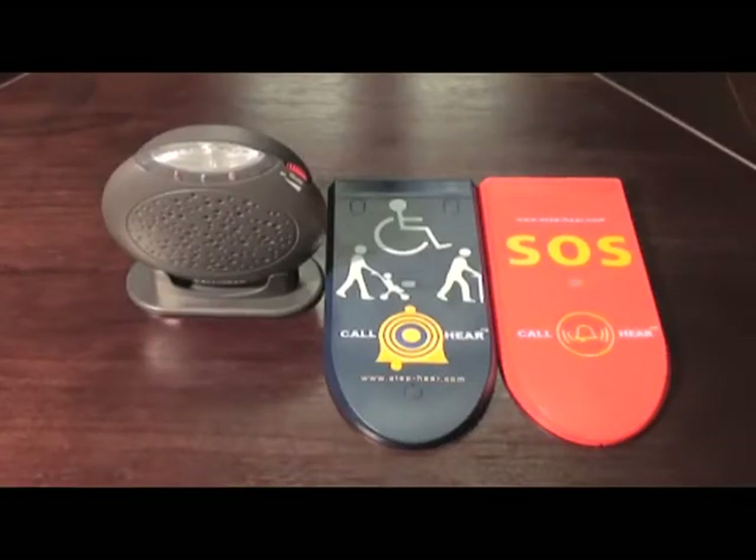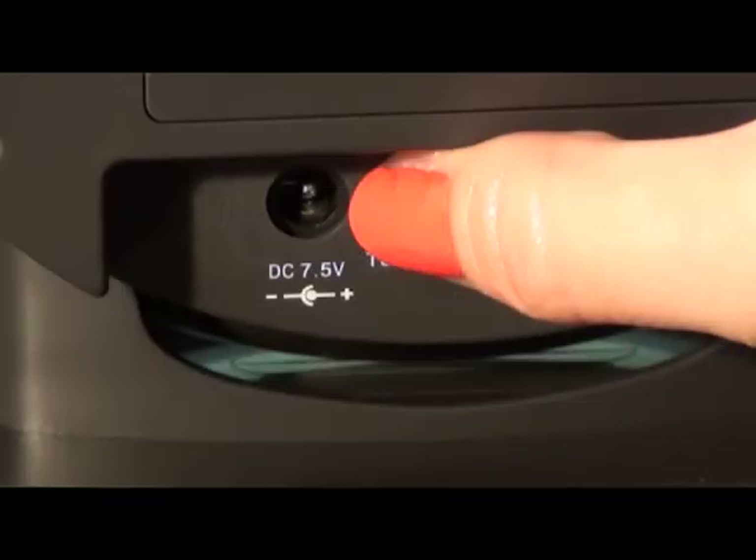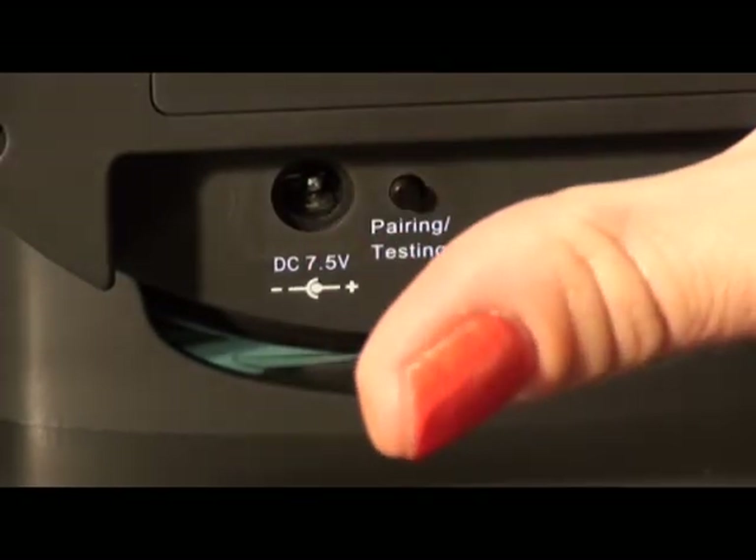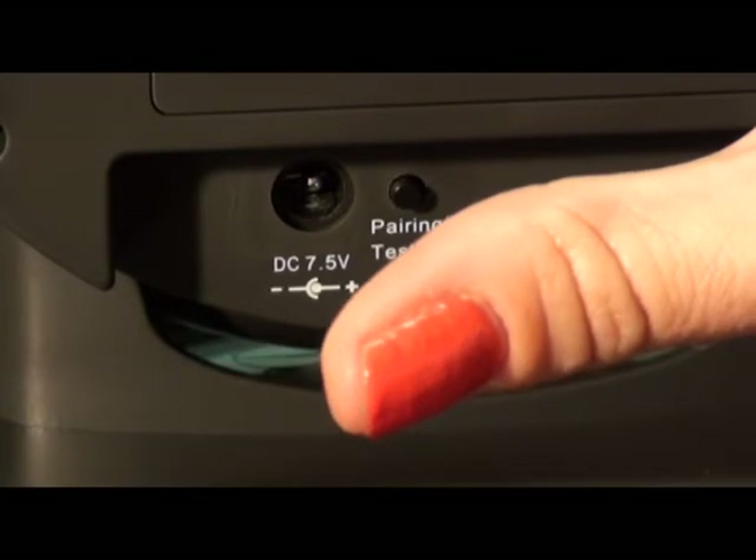To enter the pairing mode, press and hold the pairing button on the chiming unit until you hear a beep. Immediately release your finger from the pairing button as soon as you hear the beep. You are now in pairing mode.